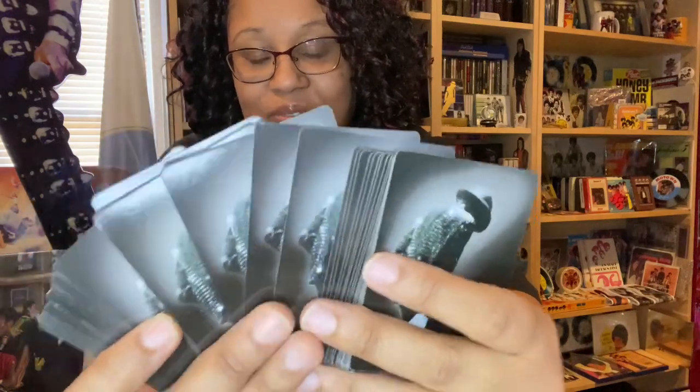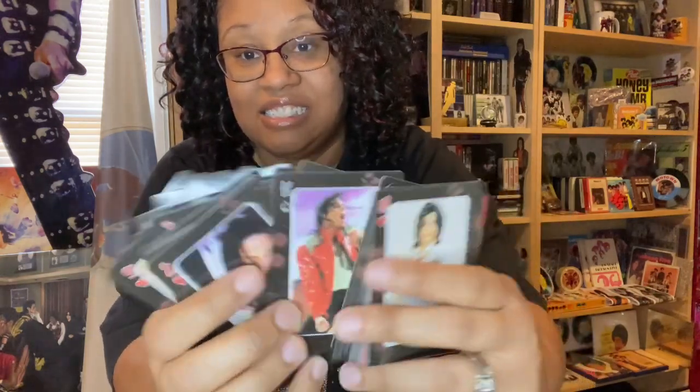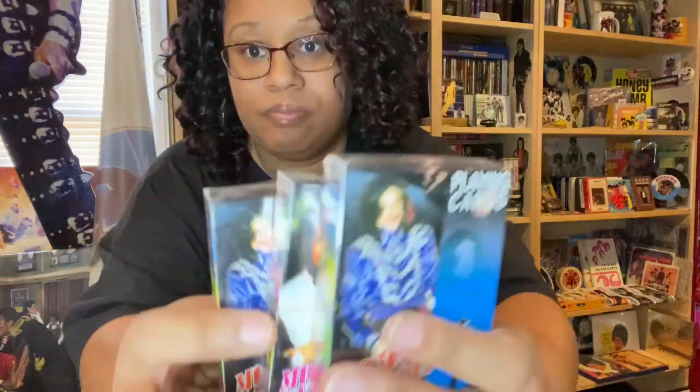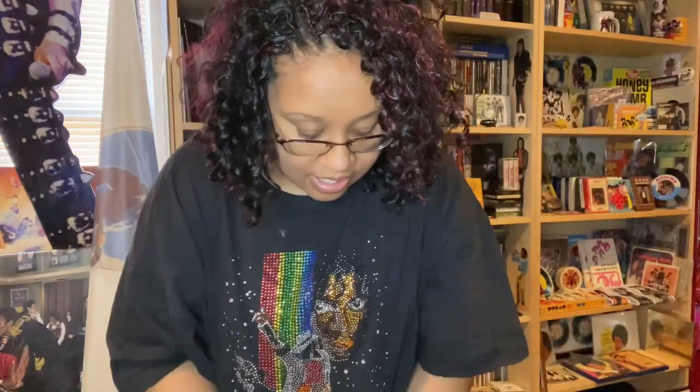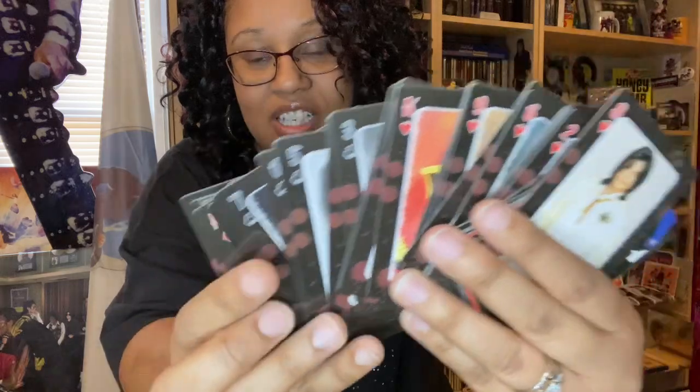I have some Michael Jackson playing cards. I do have one pack that's open so I can show you a little bit. The back is absolutely gorgeous. And then these are the actual cards — they're really, really nice. Let me show you them close up so you'll know what the packs look like, in case you wanted to try to find those. Very nice pictures in here. Now if someone says let's play cards, these are not my go-to cards — these stay in the Michael shelf.